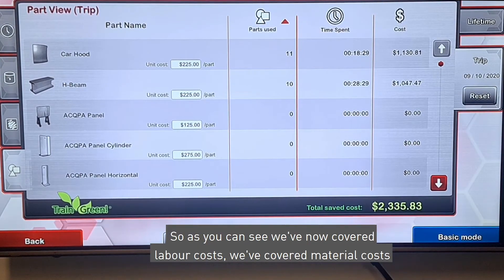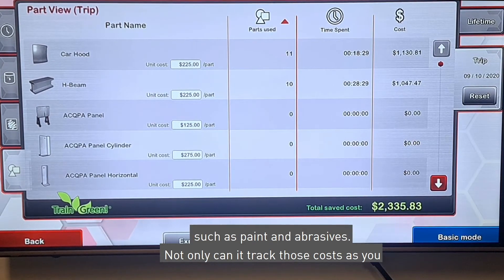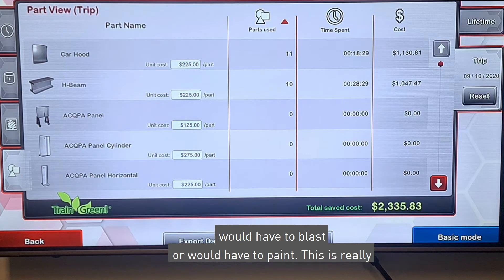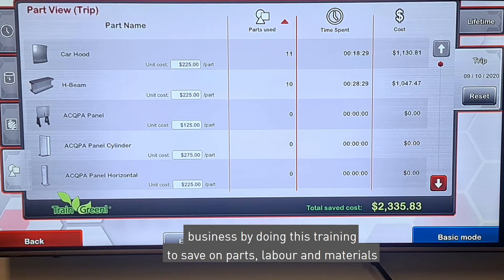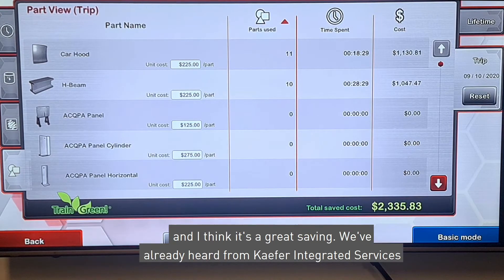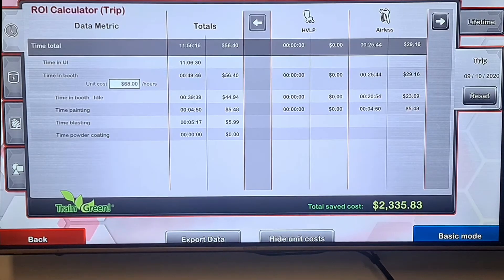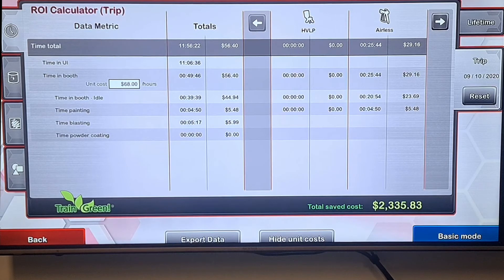As you can see, we've now covered labor costs and material costs such as paint and abrasives. Not only can it track those costs, it can also track the cost of the parts you would have to blast or paint. This is really important for learning the cost savings you would get as a business by doing this training to save on parts, labor, and materials. We've already heard from CAFA Integrated Services — they think it's a good option, really good for teaching technique and understanding where people's weaknesses are.